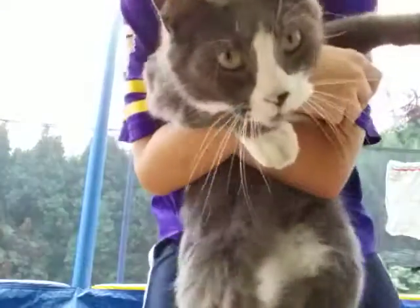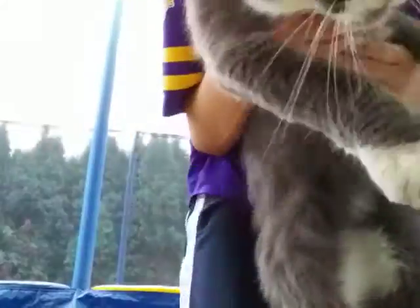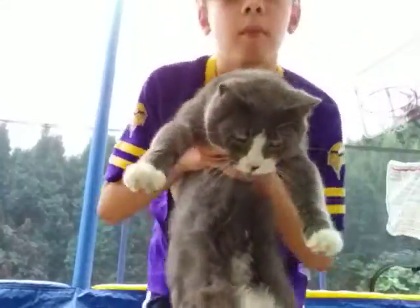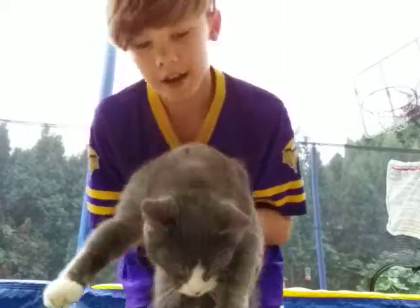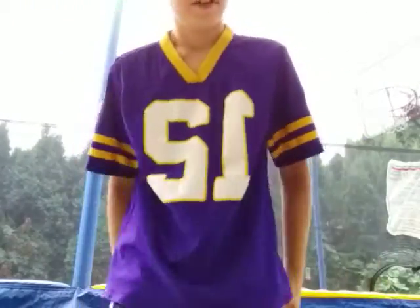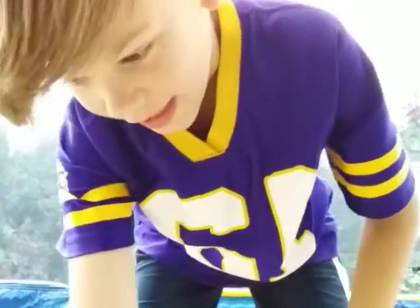Say hi, Rolando. I want to try something. All right, here I go, Rolando. Go. He's a big cat as well. You're a good kitty. He's a good kitty.